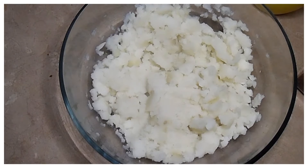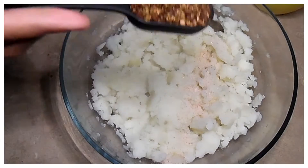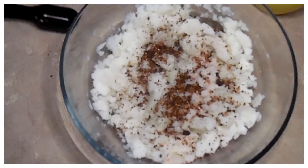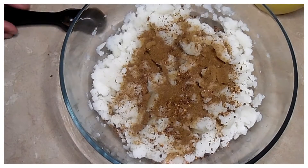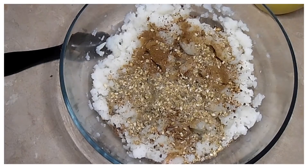जब तक डो प्रूफ हो रहा है, तब तक हम स्टफिंग तैयार करेंगे। तीन दर्मियाने साइज के आलू लिये हैं, उनको बॉयल करके अच्छी तरह मैश कर लिया है। इसमें नमक डाला है अपने टेस्ट के हिसाब से, वन टेबलस्पून अनार दाना कुटावा, वन टेबलस्पून गरम मसाला, वन टेबलस्पून कुटावा धनिया।